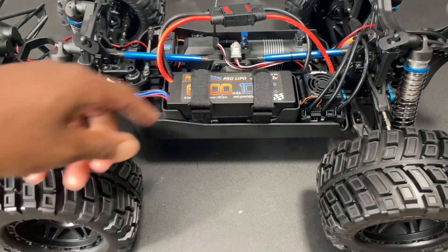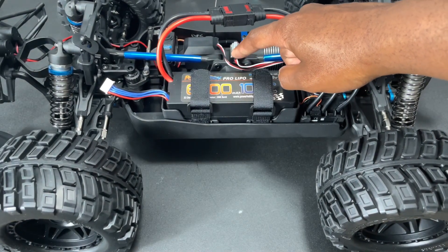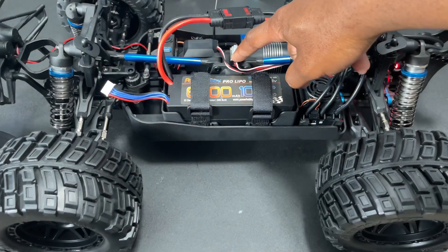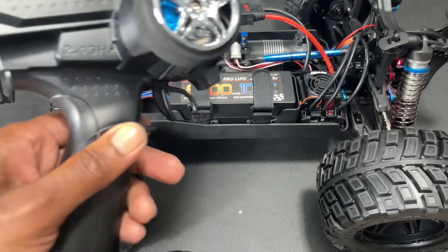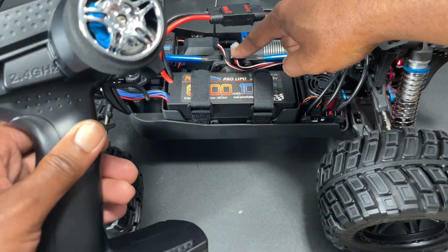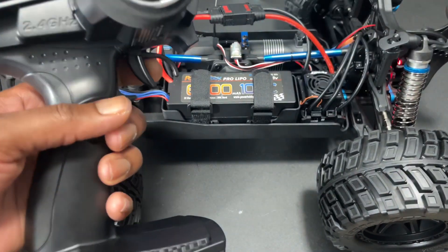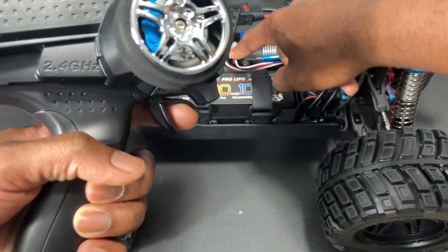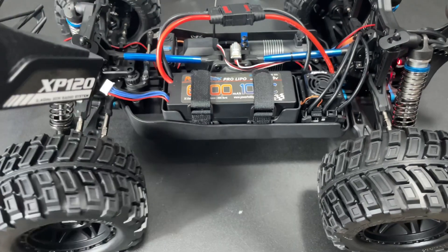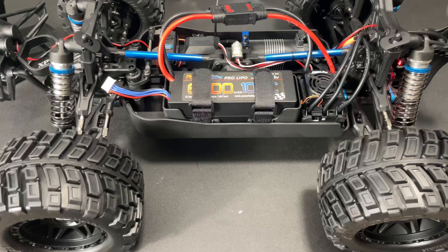Hold the little button in the front of the switch, hold it down, then turn the vehicle on. You'll hear beeping — then release it and you'll see a red flashing light. Leave it in neutral, don't press anything on the radio. Hit the set button one time, go full throttle, hit it another time, then go full reverse or brake, press again and release. You should be good to go — the truck is ready.